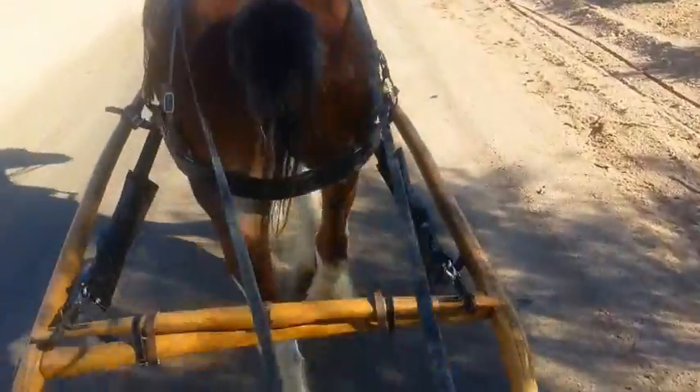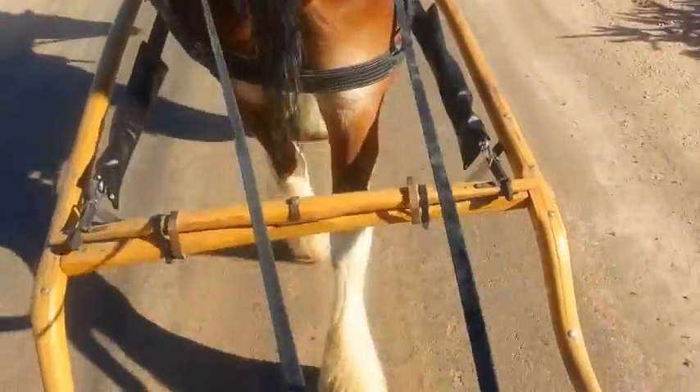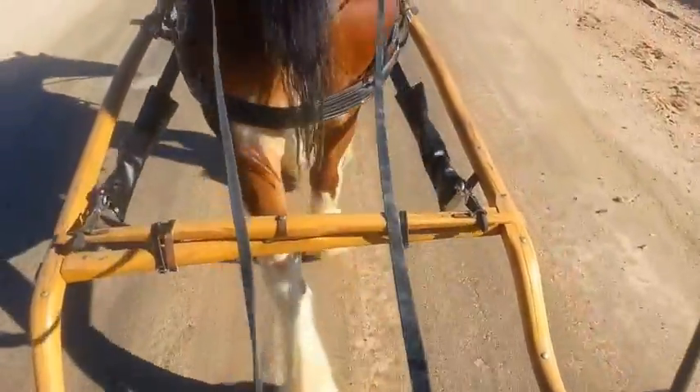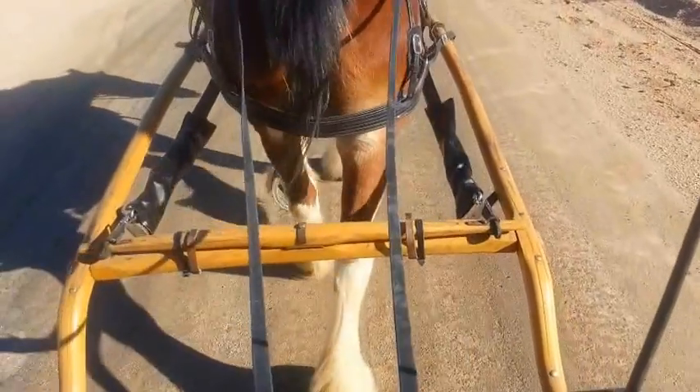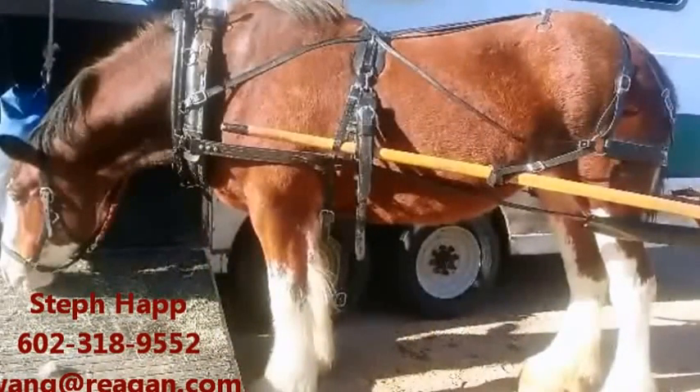The only other consideration is that you don't want there to be no clearance between the back of the horse and the singletree. And again, the singletree is the part you see moving back and forth. That's what you'll consider.